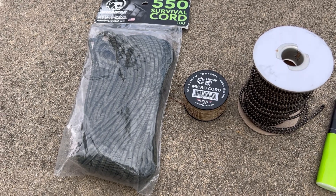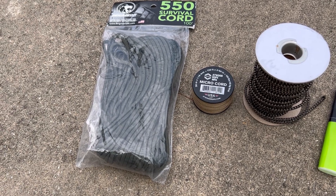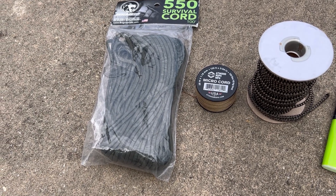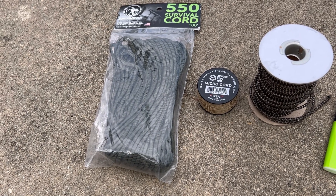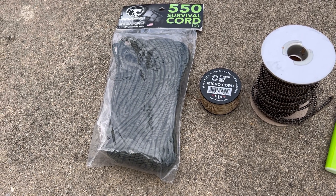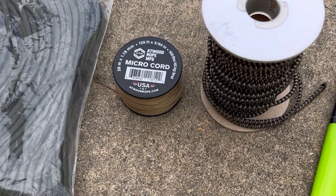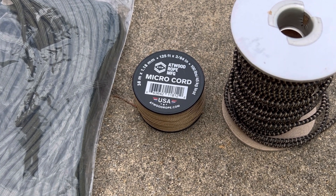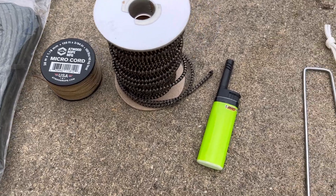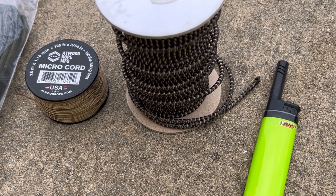These are some things you might want to carry to enhance your poncho shelter experience. The first is genuine 550 paracord with seven strands on the inside, holding 550-pound tensile strength. The next is micro cord — a thinner nylon cord — and I'll show you where that comes in handy. The third is shock cord, which is an elastic-type cord.